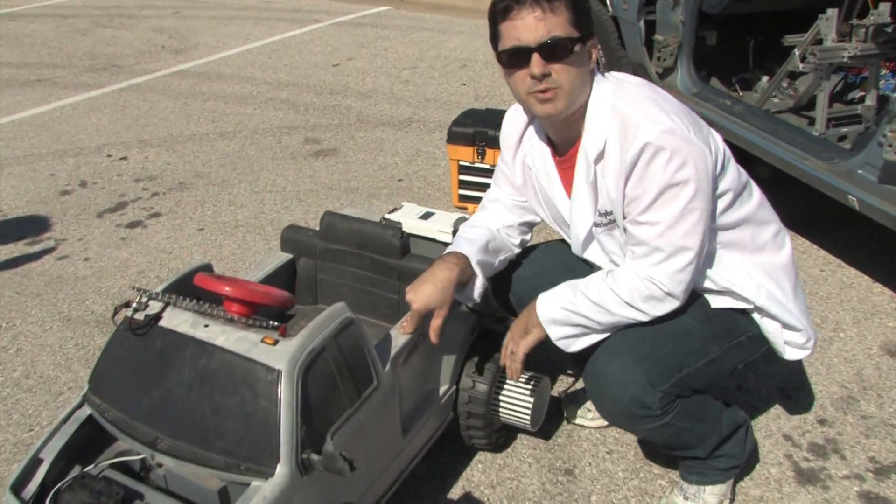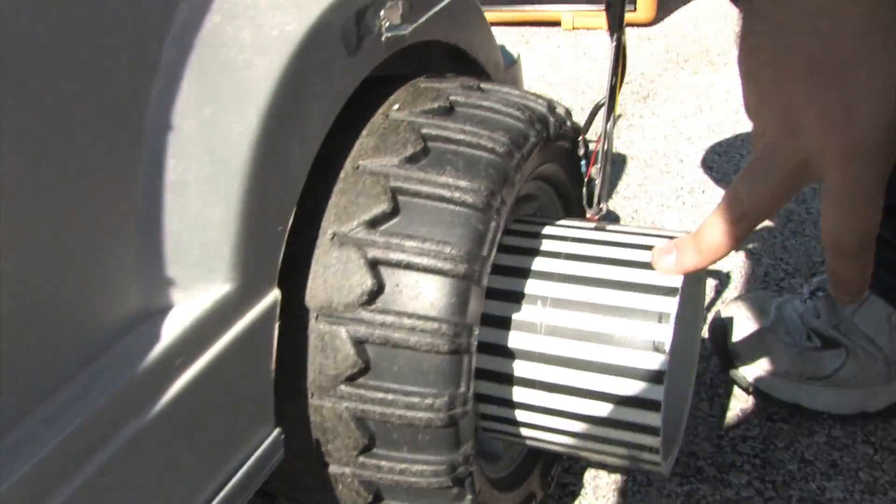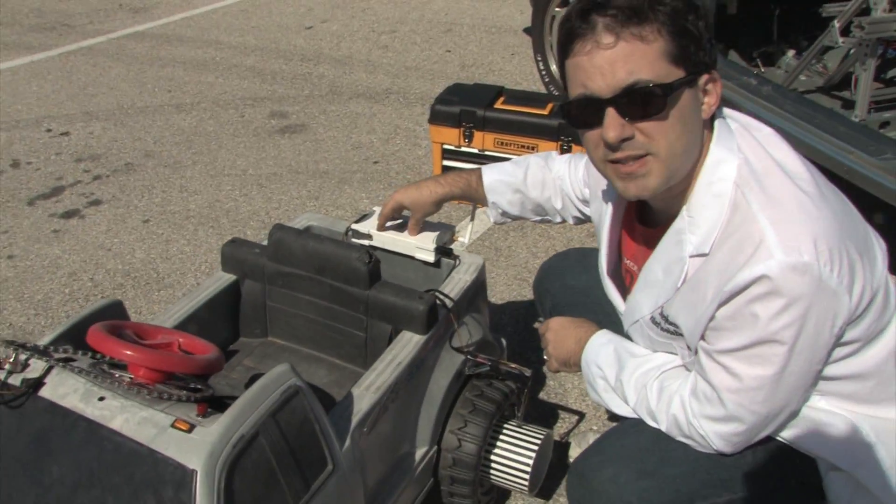This is the modified power wheels that we're using to control the car. We have a potentiometer hooked up to the steering to control that angle. We have an optical encoder that we built to tell how fast we're going. And we're sending all of this data back to the laptop using a wireless data acquisition device.